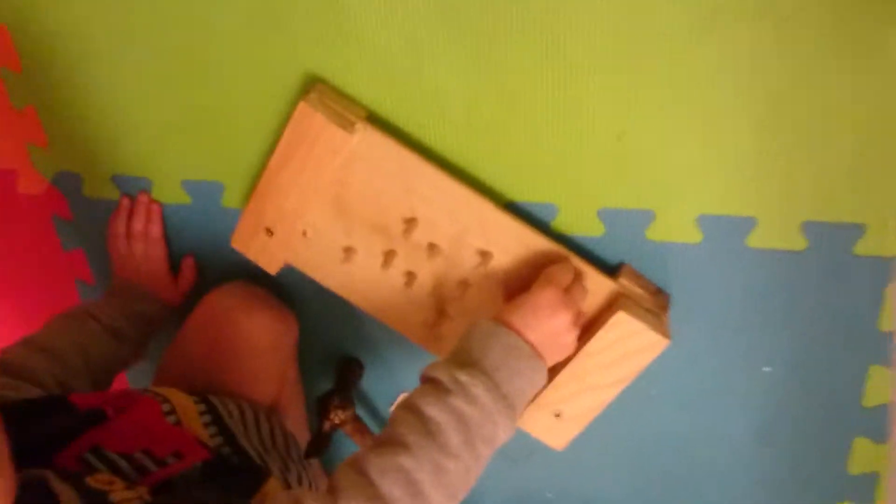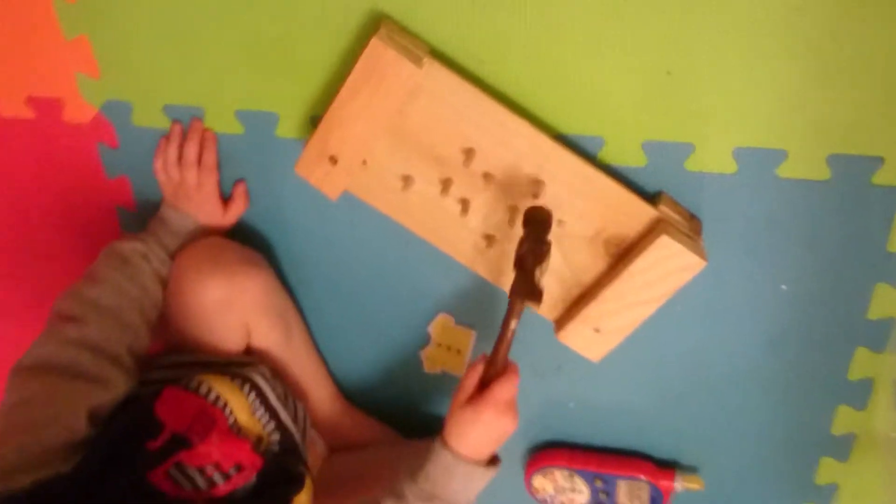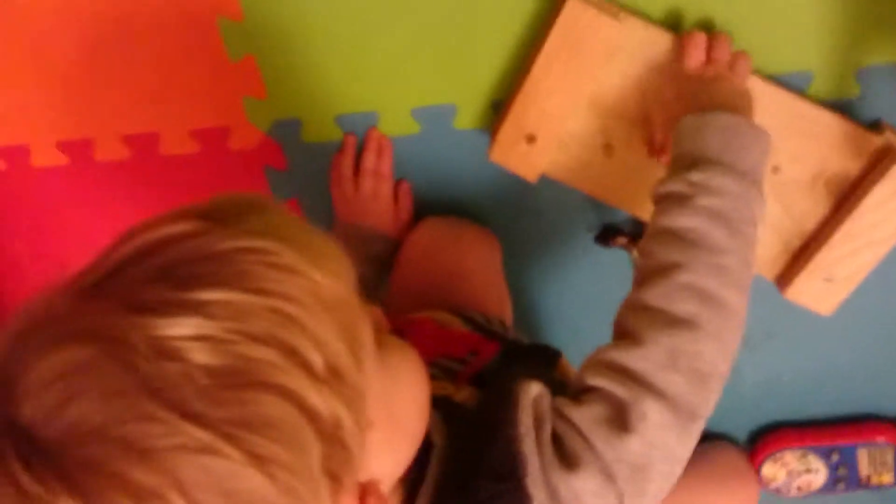Oh Theo, has Daddy made a toy? Are you going to show the camera the toy? Lift it up, or are you going to show how it's whacked down? There we go — Theo and I made this toy earlier today, earlier in the week.